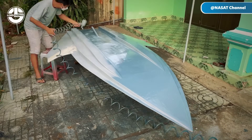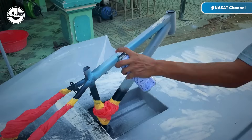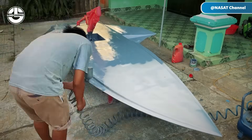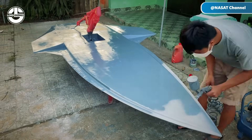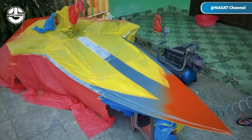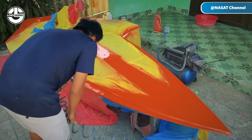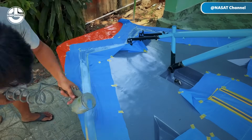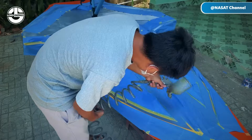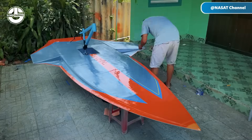With the structural work complete, Sang moves on to finishing the boat's exterior. He begins by applying a paint that smooths out any surface imperfections. To give it a better and unique look, he applies a vibrant orange topcoat, giving the boat a fresh, sleek appearance. This choice of color not only adds visual appeal but also improves visibility on the water.